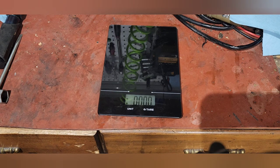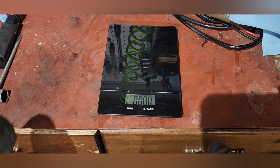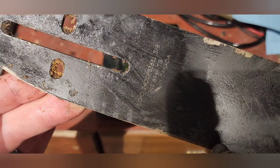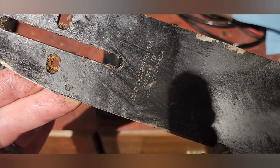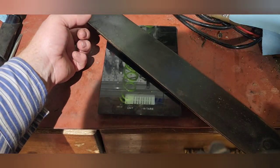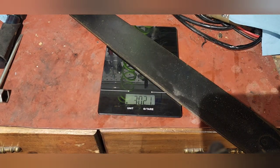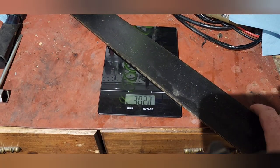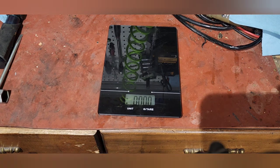For another comparison, I have an Echo 24-inch bar. This is an 81-driver, 24-inch bar, 3/8, 50 gauge — three pounds, 2.1 ounces. So that 28-inch Sumara bar is lighter than a 24-inch bar.